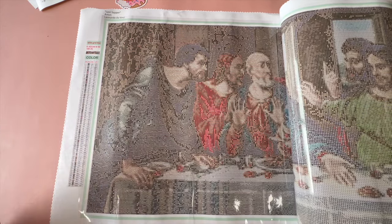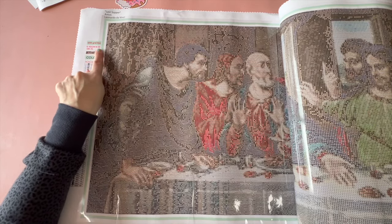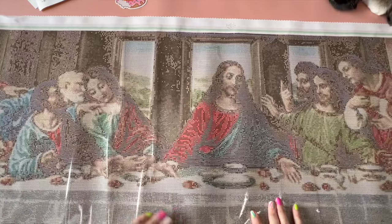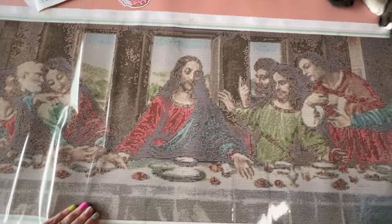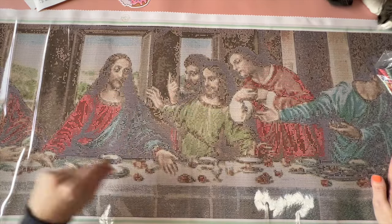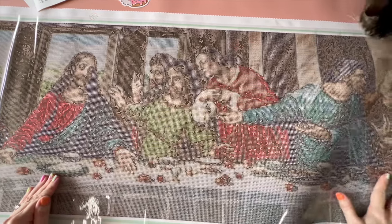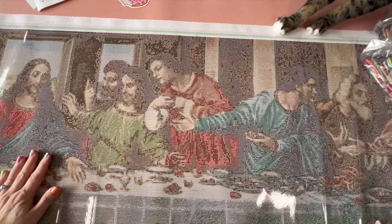There's also the legend — the canvas symbol thingy. It does have their code and shows you the size, which is 40 by 180, and '3G' is assuming three glimmer drills. As you can see going this way, it kind of looks like that guy is trying to take a selfie of Jesus, which I think would be frowned upon. This is my second Last Supper painting!